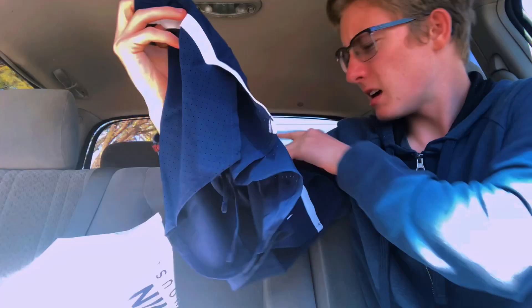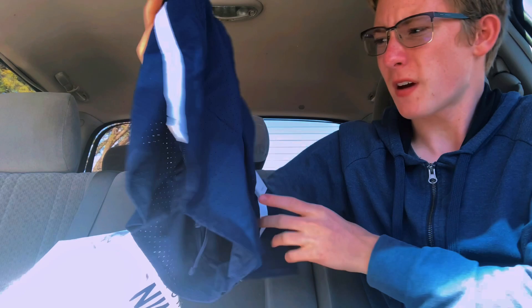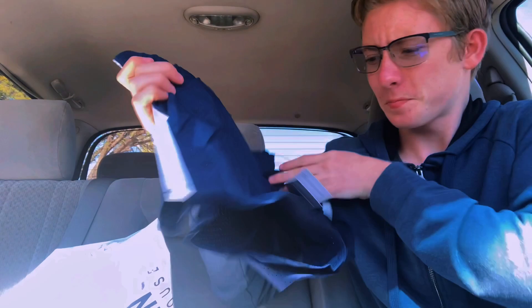Oh yes, look at those — some nice Nike Dri-FIT. I think they're Fast 2-inch shorts, so that's sweet, awesome. I'll tell you a little more about them when I test them today in practice. Toss those up on the desk for now.